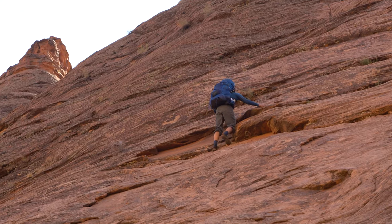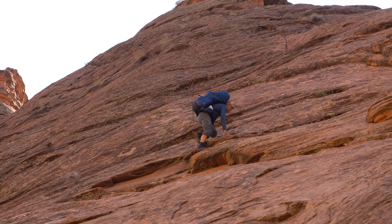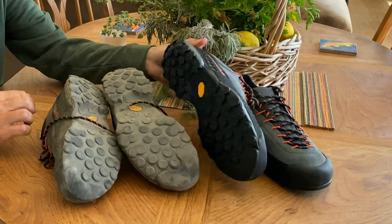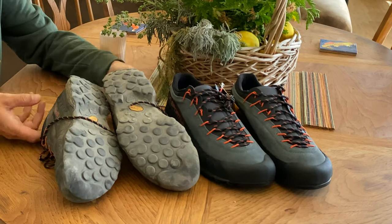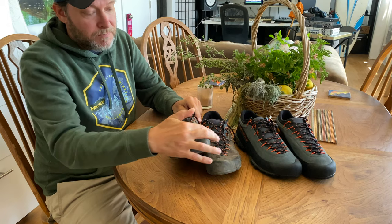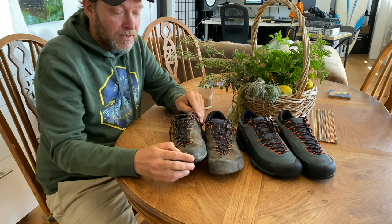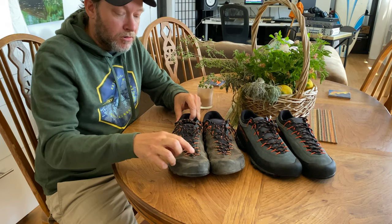I've been using these now for about eight months and they're pretty worn out by now, but I've done hundreds of miles in these. Compared to other shoes I've used, these are way more durable. You can see the pattern here is all worn out compared to the new ones I just got, but nothing's broken yet. They're really sturdy with rubber toes that hold up really well — I tend to kick a lot of rocks, and other shoes have always started to fall apart over here.